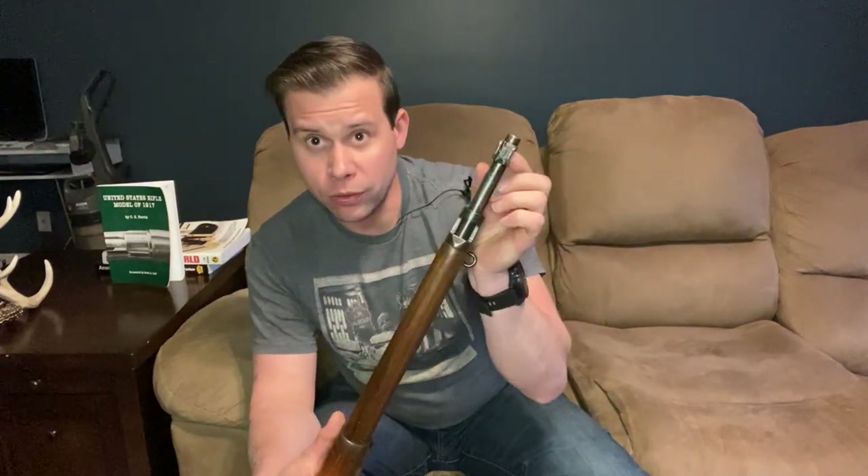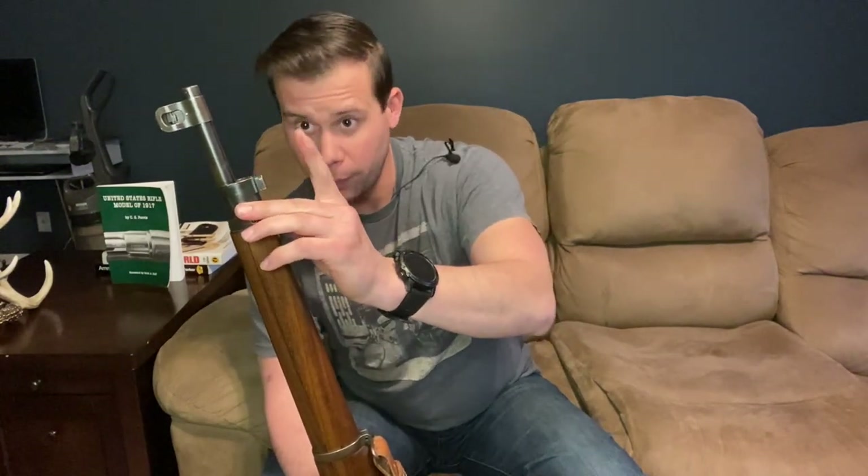The front sight is windage adjustable, however that has to be done with a tool — either a hammer or a screw-type attachment — to move it left and right. This is not something you'd do during battle conditions; it was part of initially zeroing the rifle. Coming back here, we have our bayonet lug, which uses its own 1917 Enfield bayonet. I would have thought they'd use the Springfield's bayonet, but given all the standardization fights, it was just easier to stick with this one.